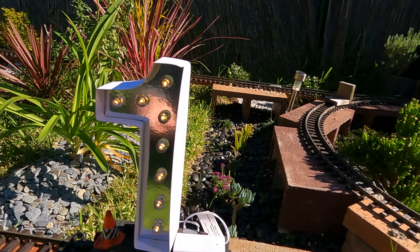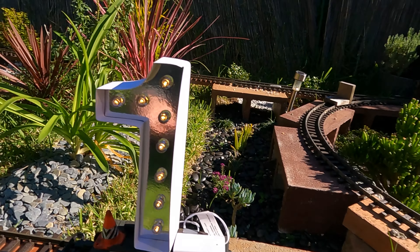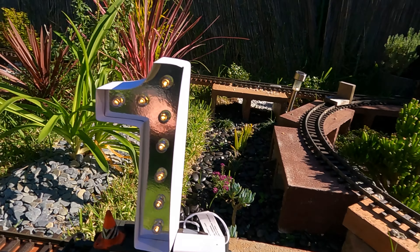So there you have it — all the good things that have happened in one year of the railway, all the good things by our first birthday. If there's anything you'd like to see in our second year, leave a comment below. And of course, like and subscribe. And as always, choo choo.